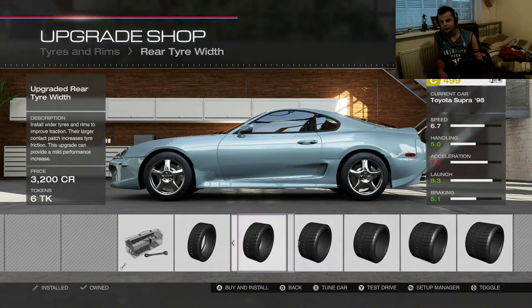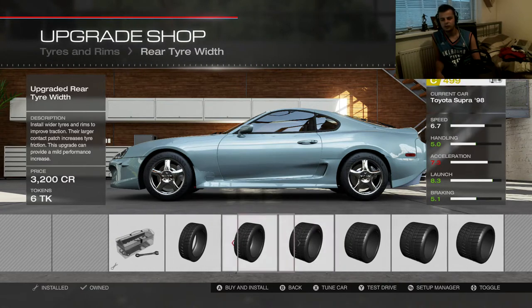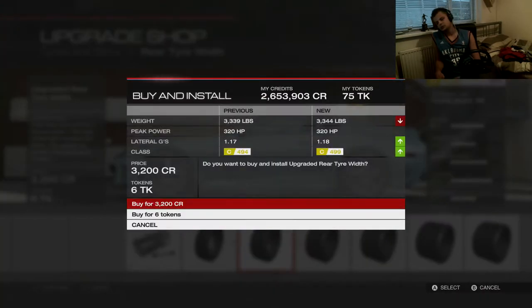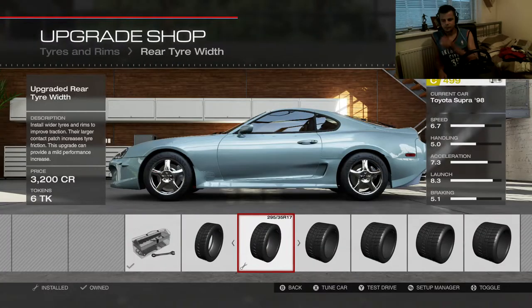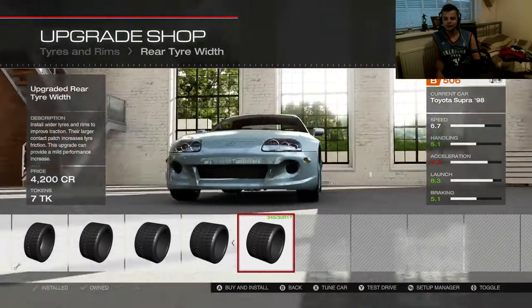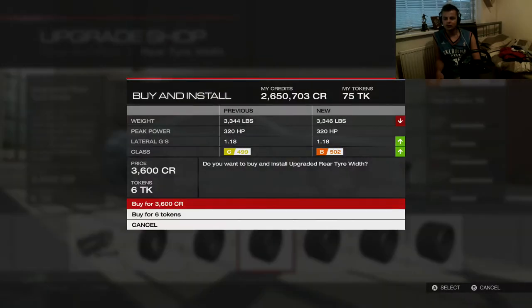I don't think I need that much tyre, to be honest. So I've got 265s on the front. If we run 295s, that's going to be enough. Oh, that's too much — 345s on the rear. Let's go up one; let's go 315s.